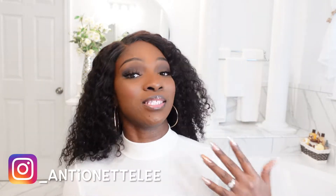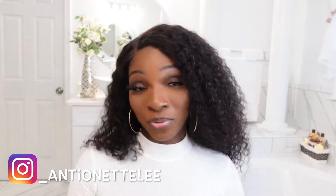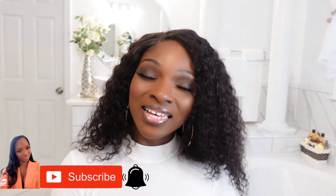It's definitely a beautiful vacation wig — something you could probably wear to Jamaica, the Bahamas. It's waterproof, water resistant, whatever you want to call it — it's definitely vacay approved. I hope you guys enjoyed this review. Definitely subscribe to my channel for more videos to come, and don't forget to turn your notification bell on. Till next time, bye YouTube!